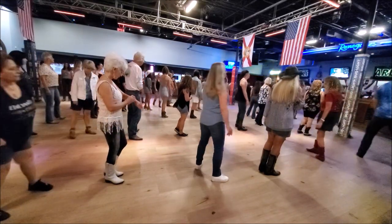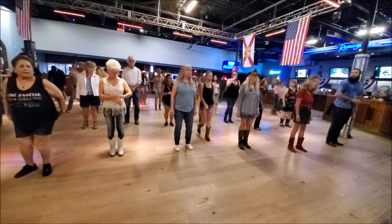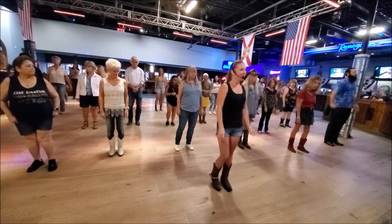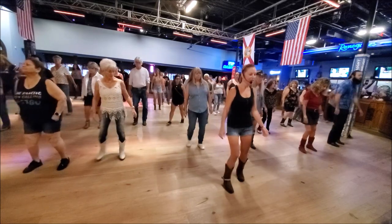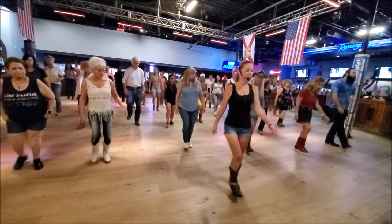Let's add it all together from the top. We have four steps left after that. Weight is on our left, starting with our right sailor step. Here we go — and five, six, seven, eight. Right sailor step, left sailor step, right sailor step, left sailor step. Right heel, left heel, stomp right flat.